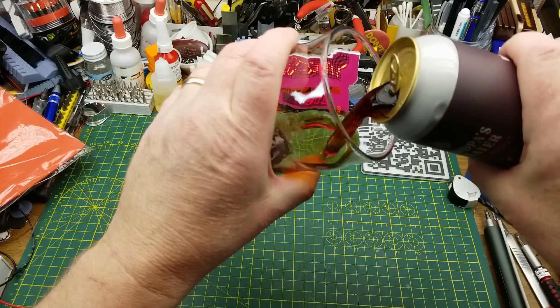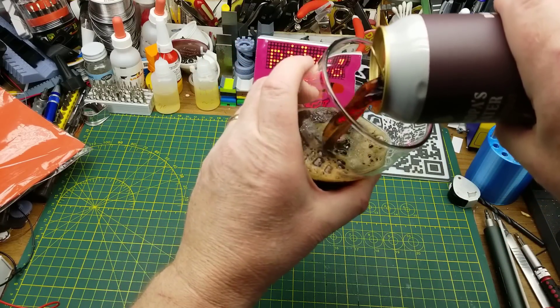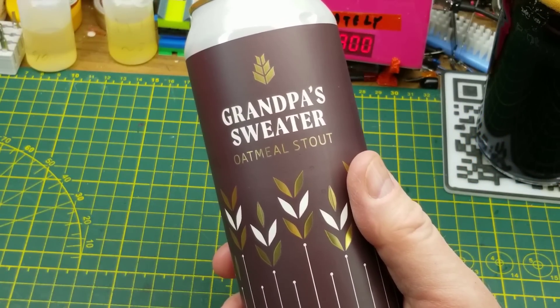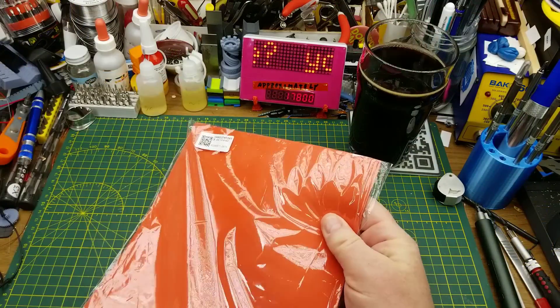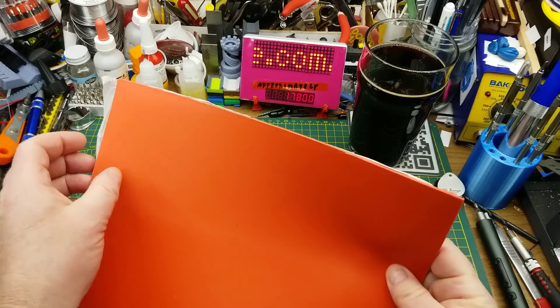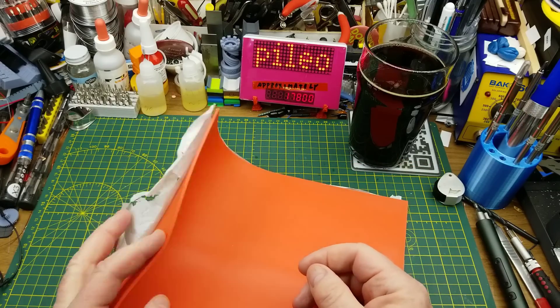Today's video is going to be a bit more makery than electronicsy, and it may take me more than one beer to do it. At the beginning I'll be drinking Grandpa's Sweater Oatmeal Stout, an old favorite as requested in the comments of the mailbag video a couple of months ago. When this showed up, I am going to see if I can use this rubber sheet to make a homemade rubber stamp.